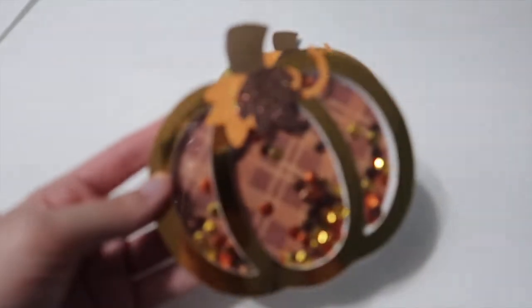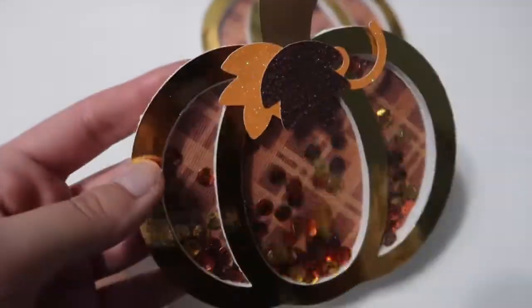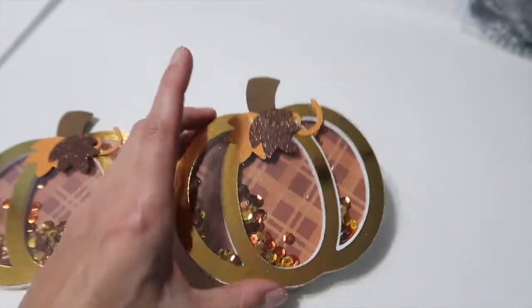Finally got it to work and it turned out so cute — a nice little shaker card. I attached it to a card base so it opens and closes.